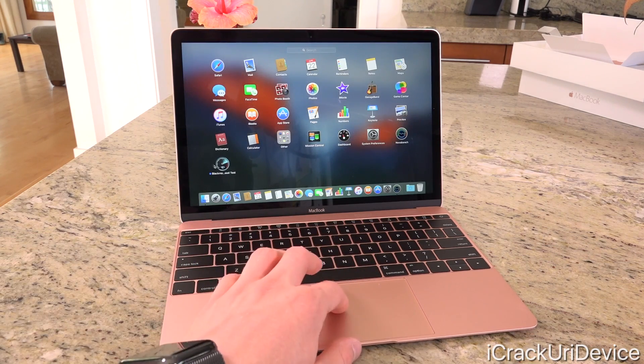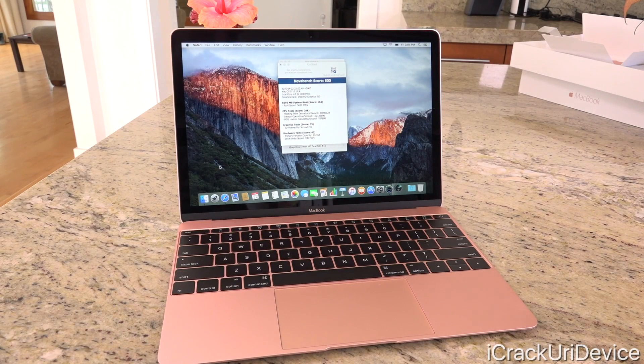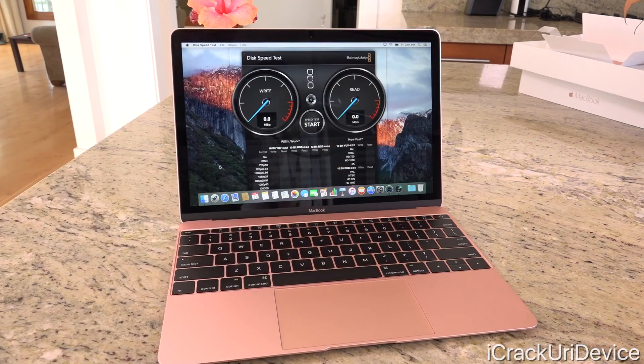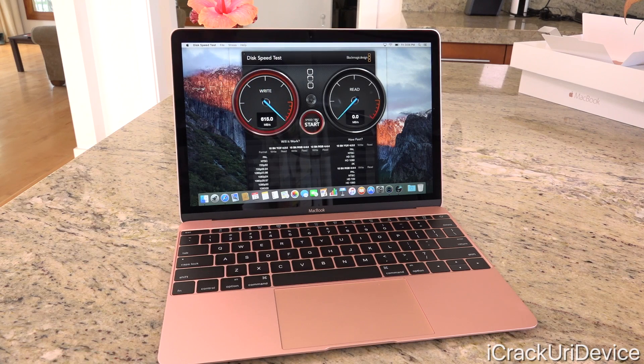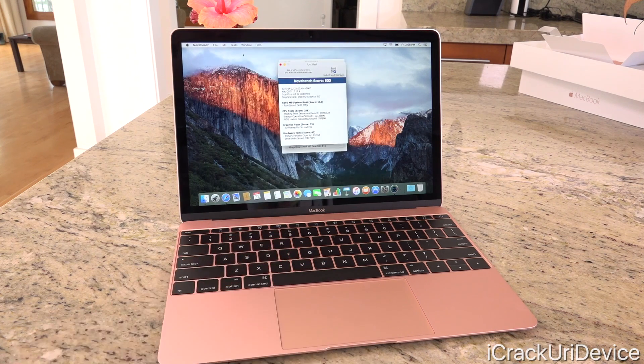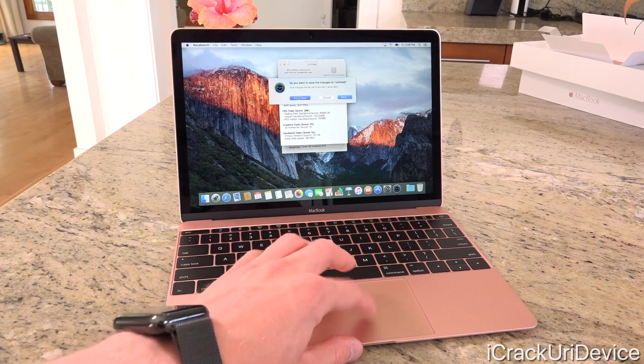Let's go ahead and launch the next benchmark test — the Blackmagic Disk Speed Test. This will essentially just write a file to the PCIe-based flash and in turn read it, to give you an idea of how fast it can write and read files. Because this is even improved flash over its predecessor, it should be pretty impressive. Let's hit start test here. As you can see, we're getting a great score already — a read score of about 620 megabytes per second. That's great. And we have a read score of about 855 megabytes per second. Really awesome for a laptop, especially this one. I expect the higher-end one would actually show some faster speeds here, even though they are both comparable.